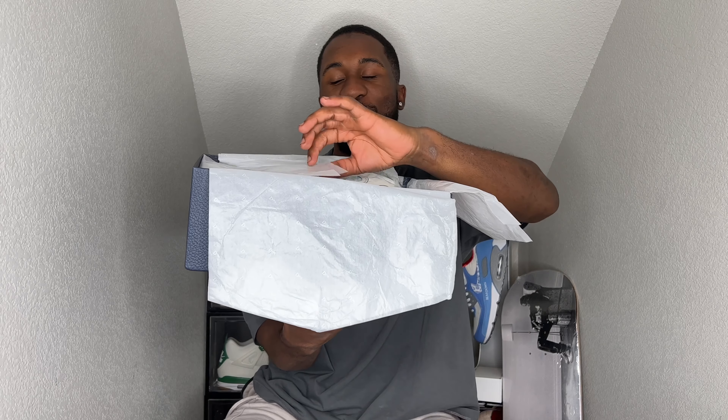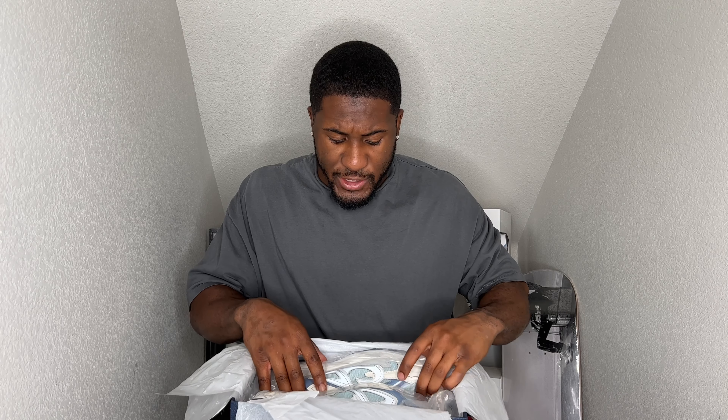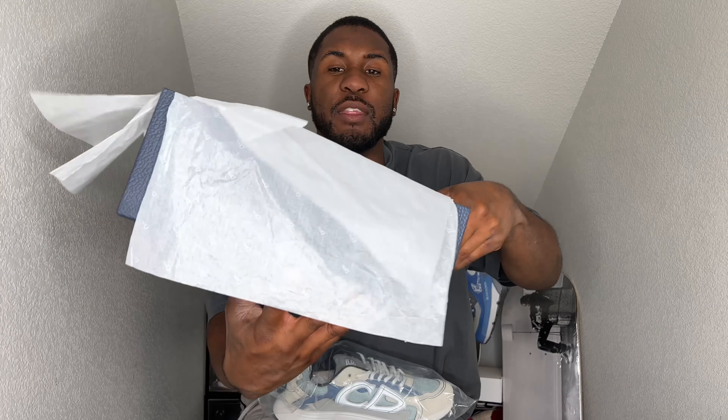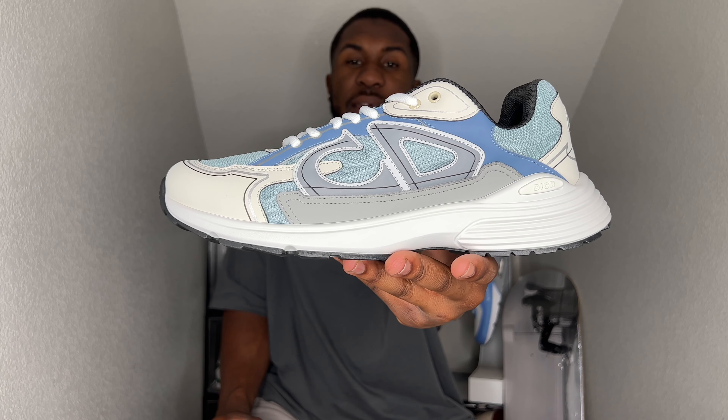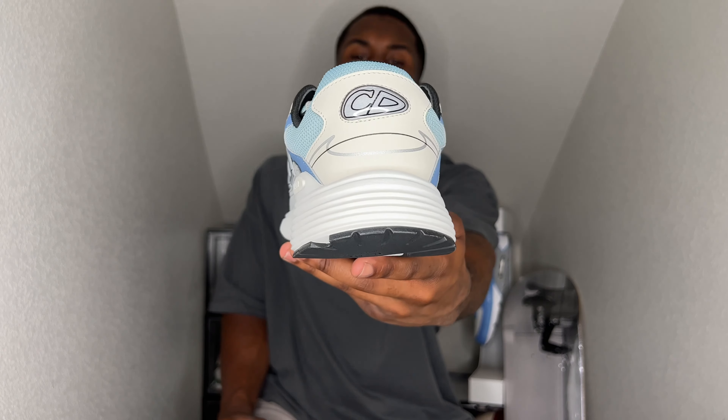Getting down to the shoes — let's go ahead and take them out. Three, two, one — and bam, y'all see them, the Christian Diors right there! They're each individually wrapped, and even the wrapping paper has Dior written all over it — super super nice touch.